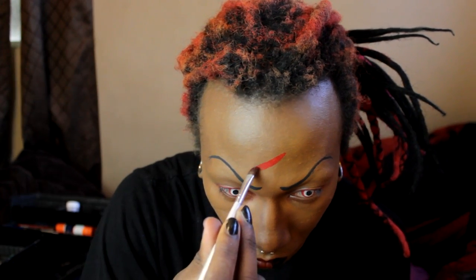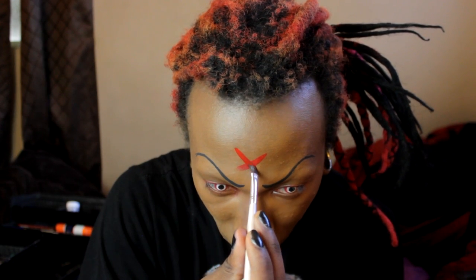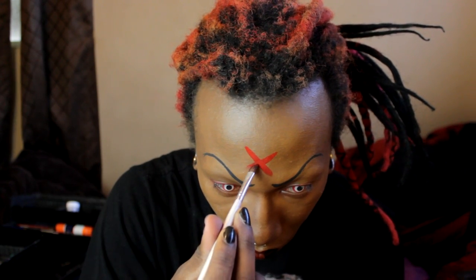Next I'm going in with a red water activated body paint — I believe the one I used was Mehron Paradise — to create the X on my forehead. You guys are always asking me, Angel Nightmare, why do you always put an X in the middle of your forehead? It's a nihilistic representation of how I feel I don't belong in this world created for people with closed minds.